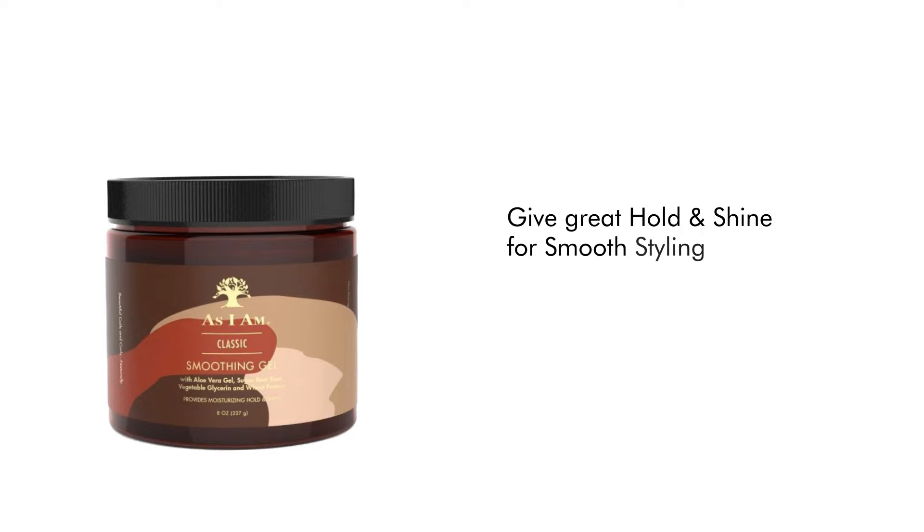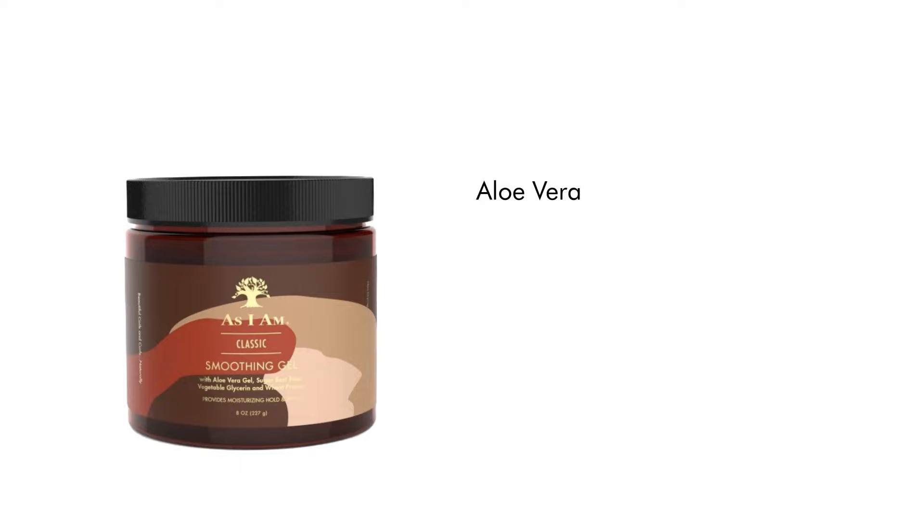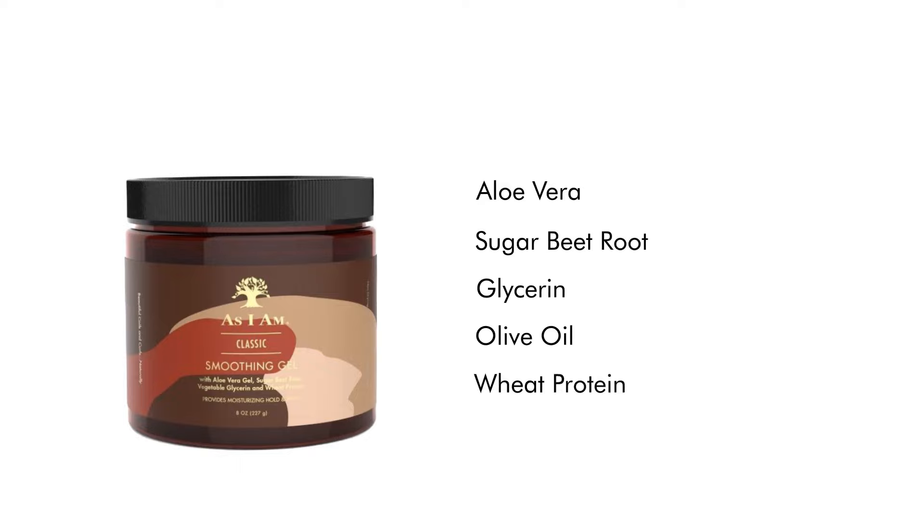Give great hold and shine for smooth styling with As I Am Smoothing Gel, available in 227 grams. It is ideal for all curly hair types, made with aloe vera, sugar beetroot glycerin, olive oil, and wheat protein.